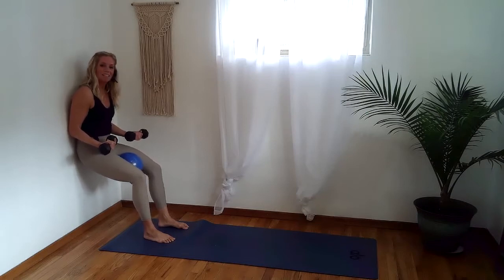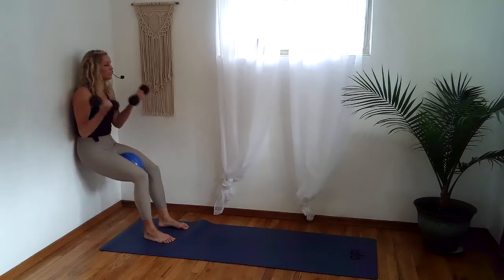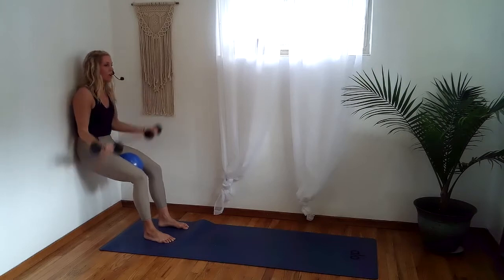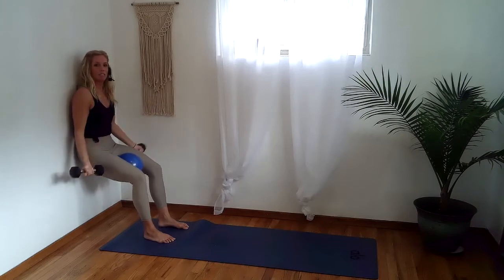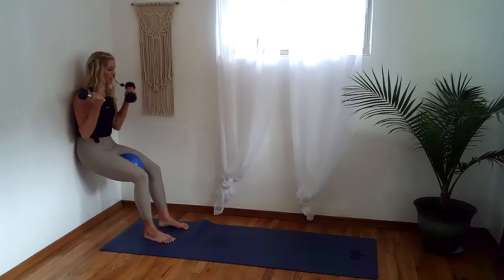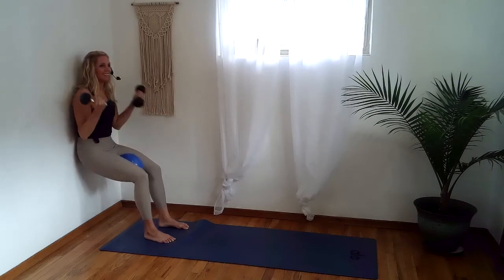Now we're going to add a bicep curl — in two and one, here we go: squeeze, curl, lower down. Squeeze, curl, down. Elbows stay off your ribs, breathe into this. Your back is glued to the wall, core is engaged. When you lift your arms, use the strength of your biceps rather than momentum — lift, lower, lift, down. Squeeze and release.